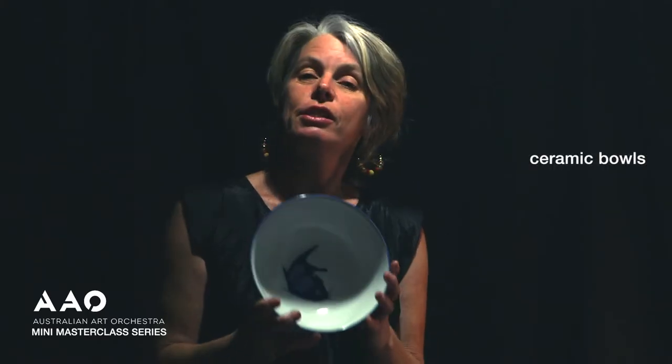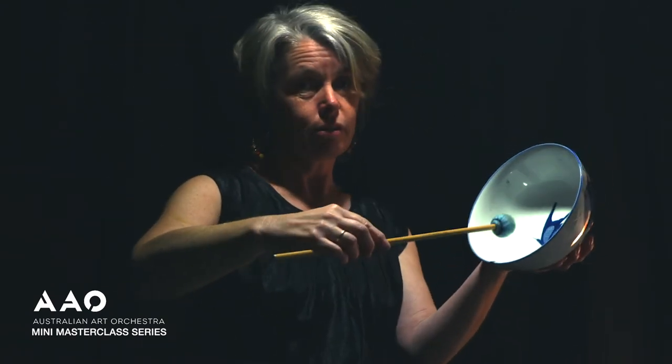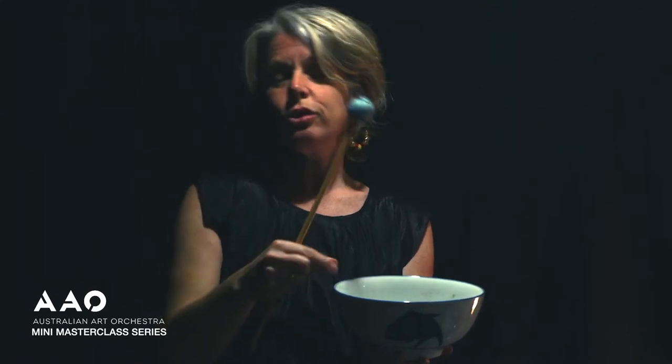This is a ceramic bowl — just the normal bowl that anyone would have in their kitchen. What's interesting is that they're actually quite difficult to break if you play them with the right kind of pressure and force in the right spot, and they're quite resonant if played that way. You need to be on the same angle as you'd be on a marimba. If you play like this, you'll put too much force down and it'll crack pretty much instantly.